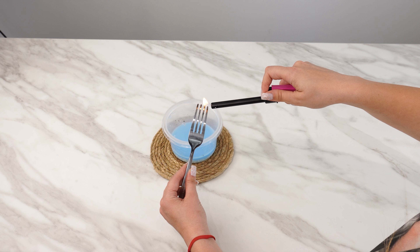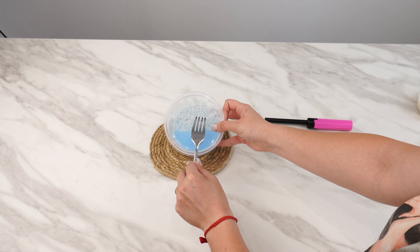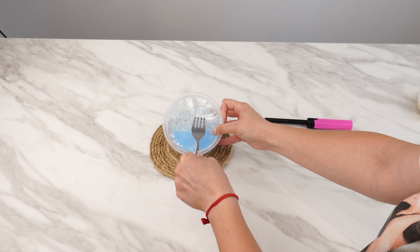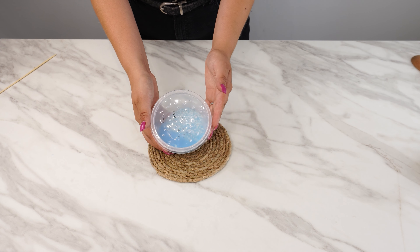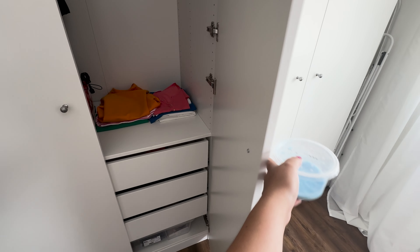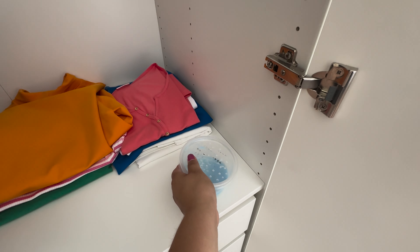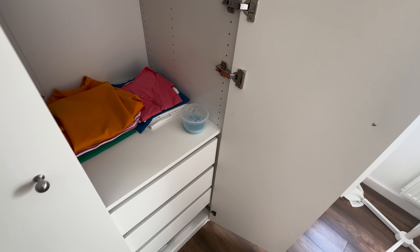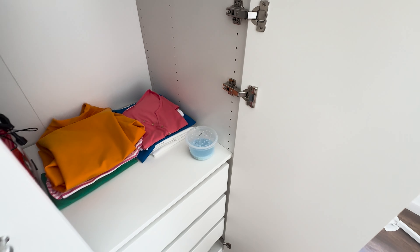Next, take a heated fork or skewer and poke several holes in the lid — try to make as many holes as possible. These holes will allow the beautiful scent to escape over a long period. You can place this box anywhere: in your coat or shoe closet to freshen the smell. You can easily make another box for a different room. This delightful fragrance will be noticeable throughout your home.